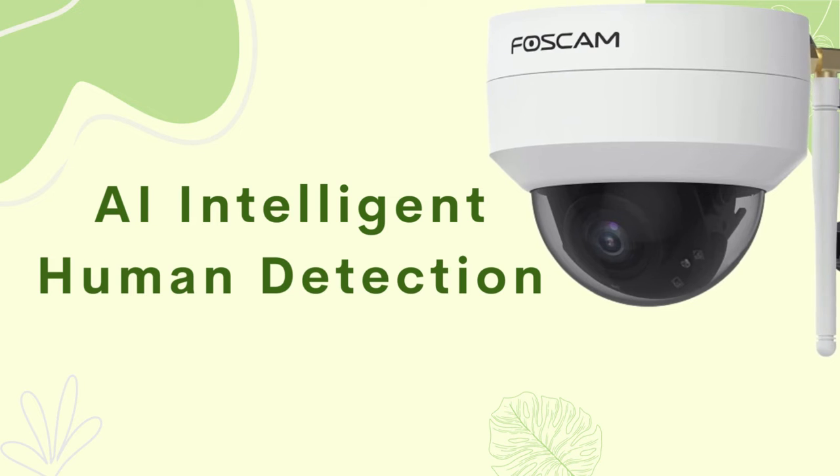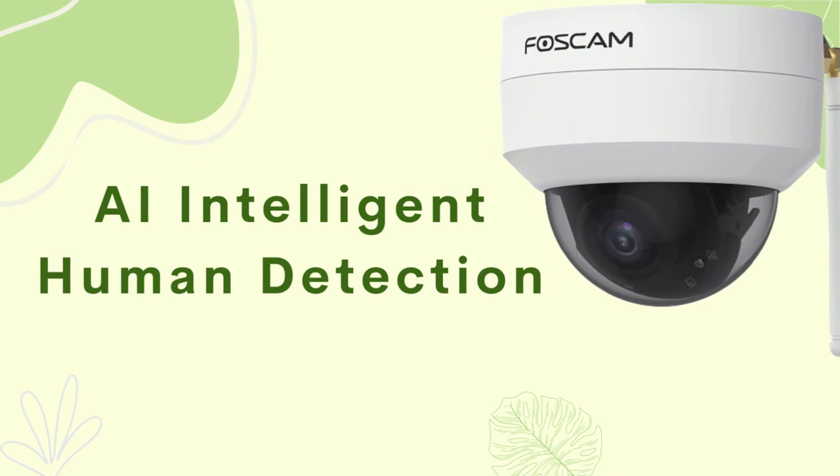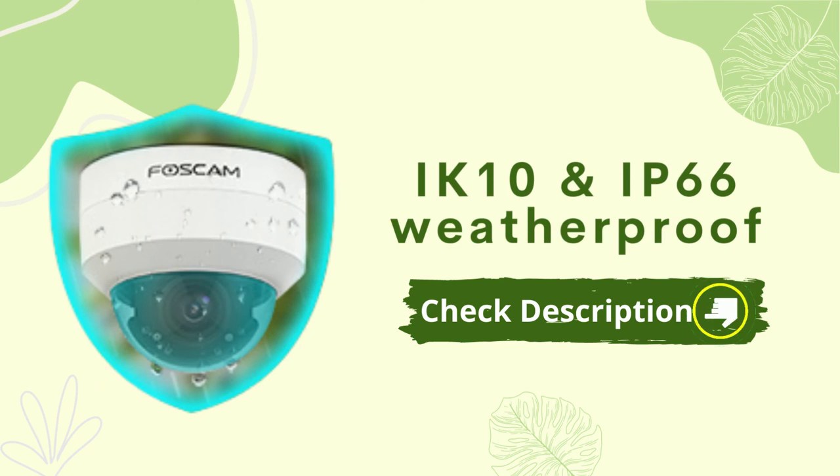AI Intelligent Human Detection. IK10 and IP66 Weatherproof.